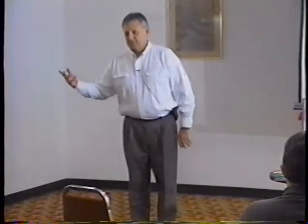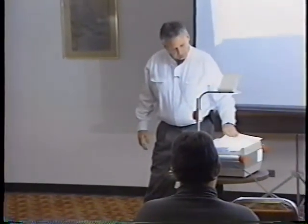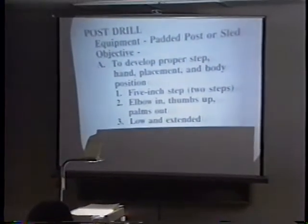When I talk about a step, I'm talking about a four or five inch step. When you take one, you have to bring the other - we always want to keep a base. So we're talking four or five inch step, two steps. I'm looking to see them shoot their hands with elbows in, thumbs up, palms out - this position right here into the pad.